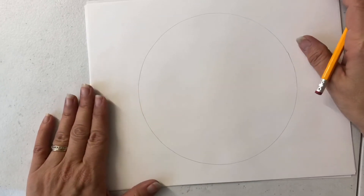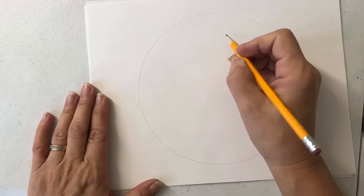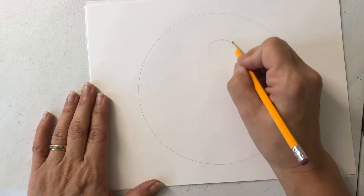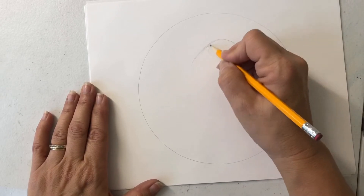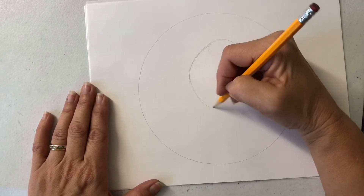I have these little paper plates here, so we'll use those to draw a circle to start with. You can use anything — you don't have to use anything, it just helps. Last time when I did the flowers, I thought I knew where they'd end up and I did not. So I thought this time we would start with a better plan.